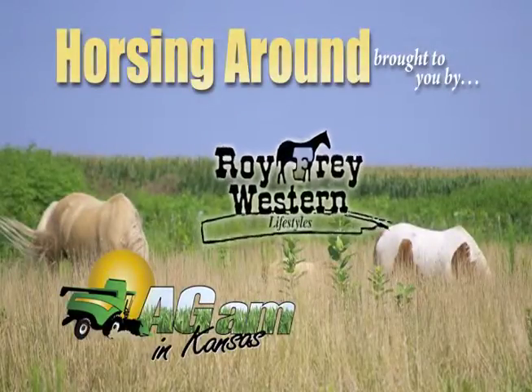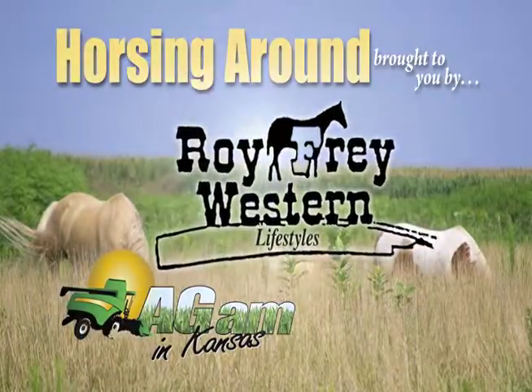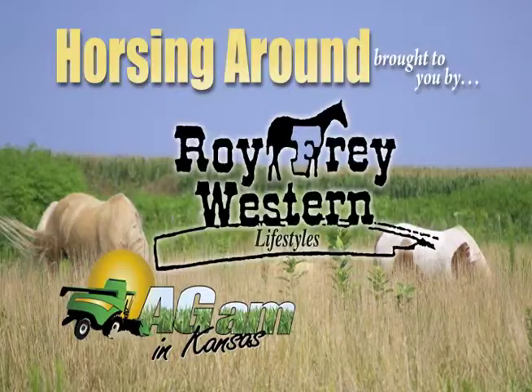Horsing Around, brought to you by Roy Frey Western Lifestyles, dressing Northeast Kansas their western best for over 57 years.